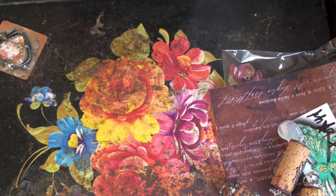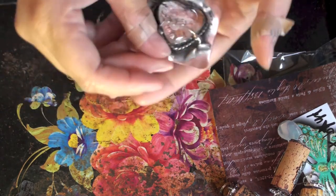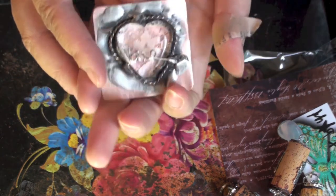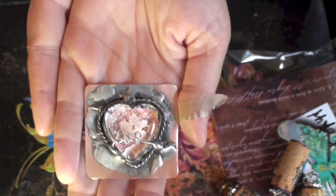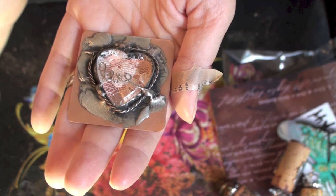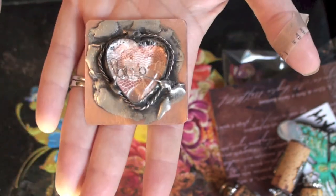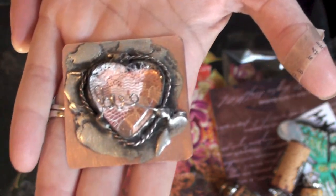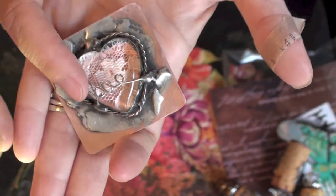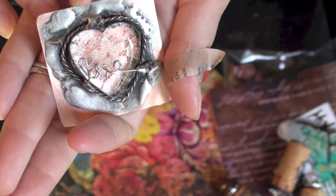I've just been doing a lot of jewelry making. I wanted to show y'all how I like bending wire into words — right now it's kind of my new favorite thing. I made this: it's all soldered, it's like a piece of copper, this is a glass heart and underneath is some lace, and I just bent the word 'love' and soldered that on. It's all soldered on, there's no glue here. I had a lot of fun doing that yesterday.